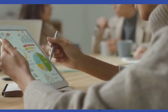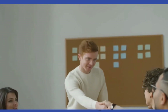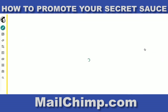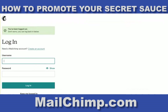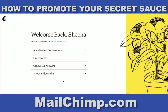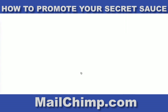It's a great way of keeping in touch. I have a few databases that I've created. I suggest that you go to MailChimp — if you're interested in promoting your secret sauce, go to MailChimp.com, set up an account, and I'll be able to access your account and help you start promoting your secret sauce.